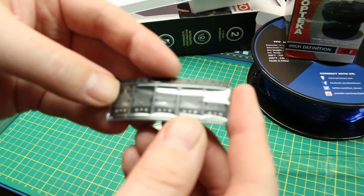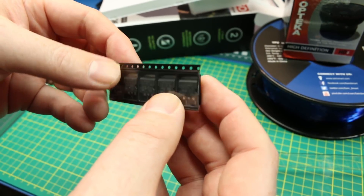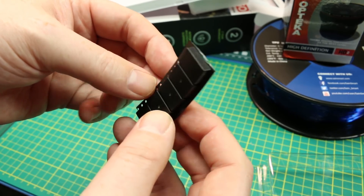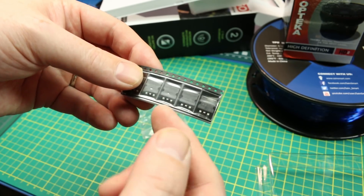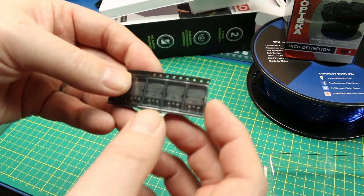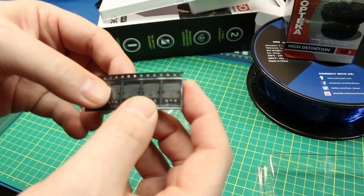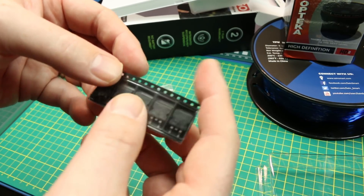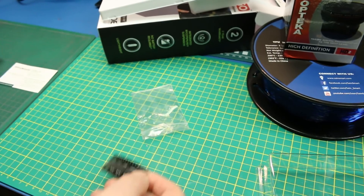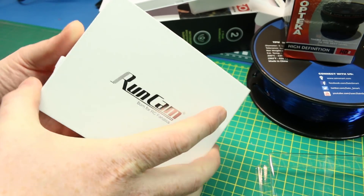I also got some new surface-mount voltage regulators this week — these are eBay-sourced LM7805 voltage regulators. I'm going to use these on the RC strobe project that I got those PCBs in a couple weeks ago. This was I think the last component I was missing. Then we can bake them in the SMD oven you've seen on the channel — I did a review on it — and we'll see how those PCBs work out. Should be fun.